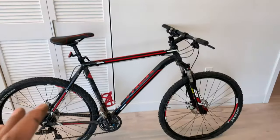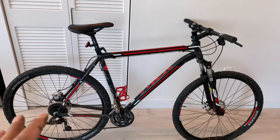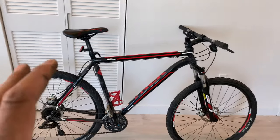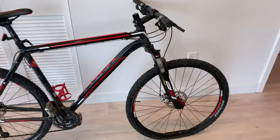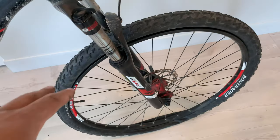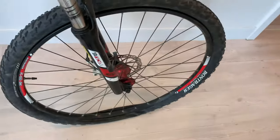This bike is very sturdy. From my experience, I've never had any issues with durability. It has an aluminum frame and shock absorption at the front, which has held up really nicely.